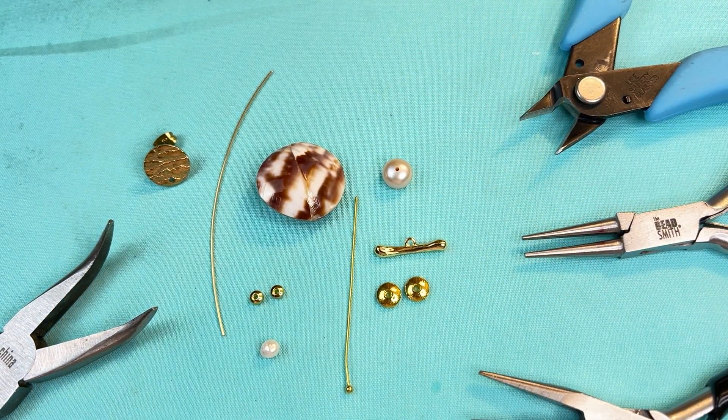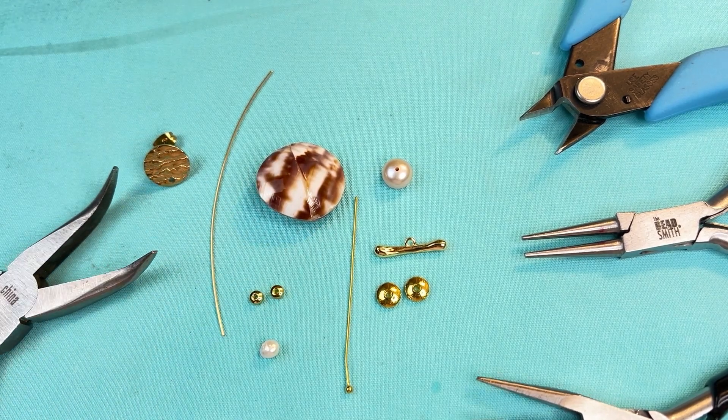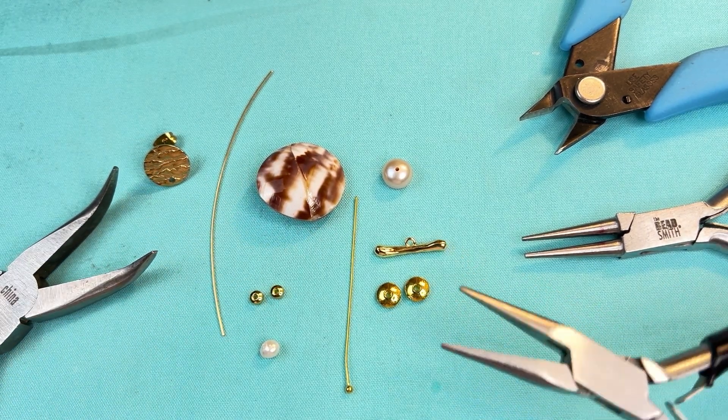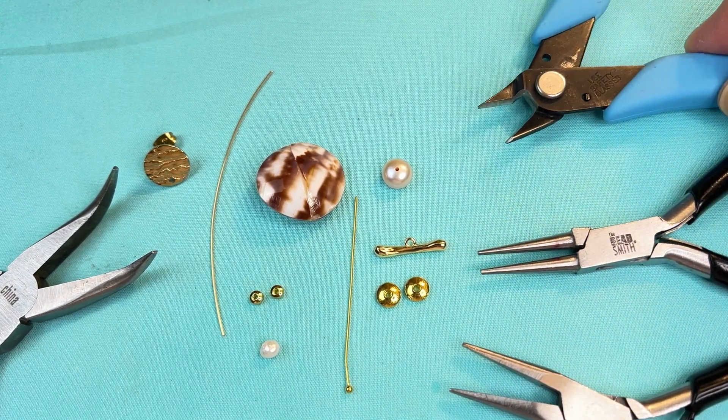So let's get started making these. I forgot to mention tools — you'll need your bent pliers, your flat chain nose pliers, round nose pliers, and your flush cutters.